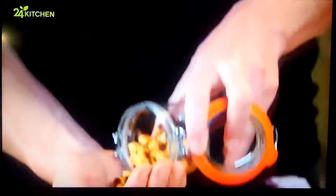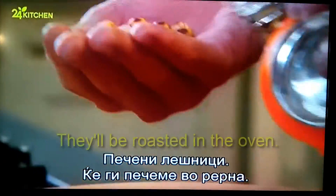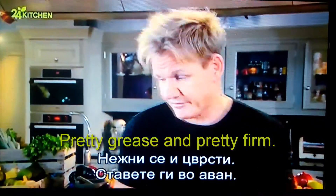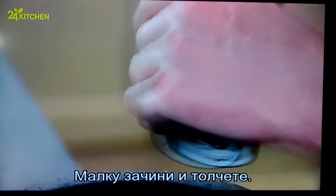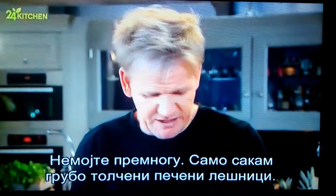For the garnish, roasted hazelnuts — they'll be roasted in the oven, very brittly, very firm. Get them inside a pestle and mortar for the seasoning and just crush your nuts. Don't over-pound them; I just want a nice, rustic chop.